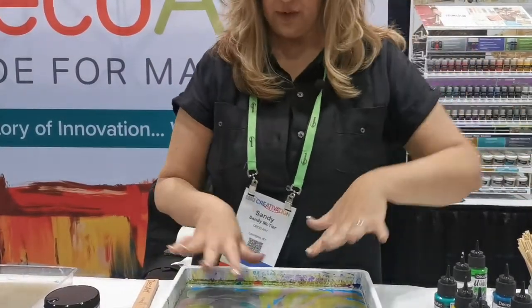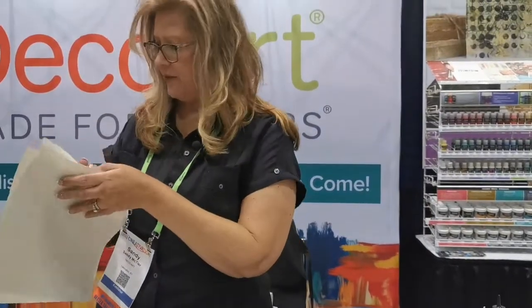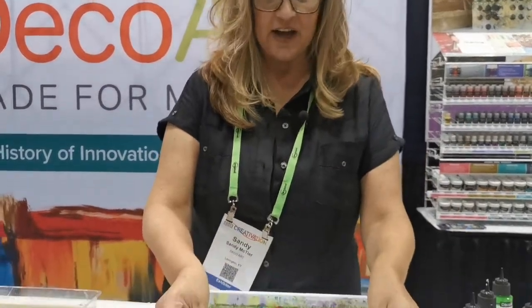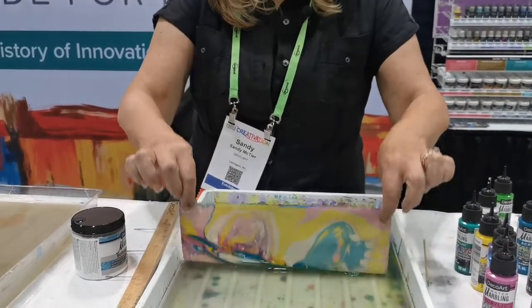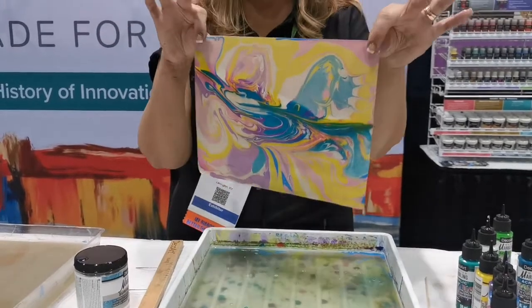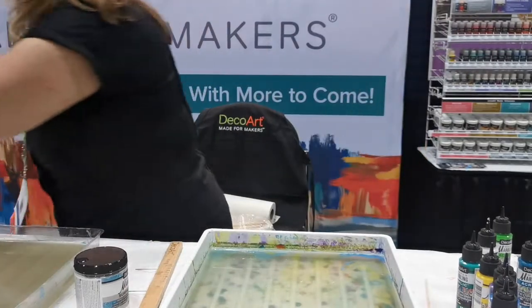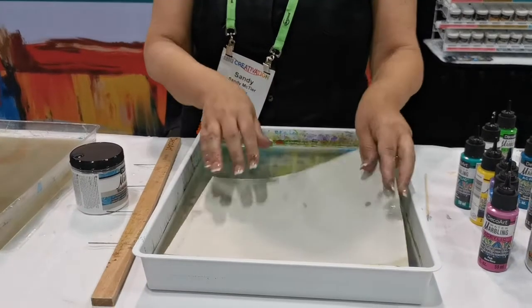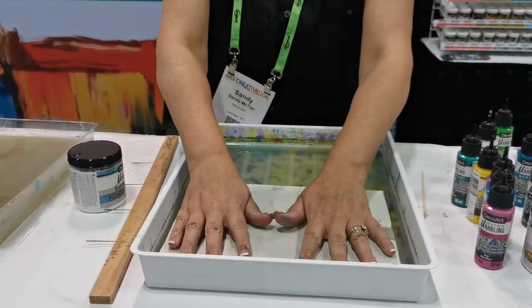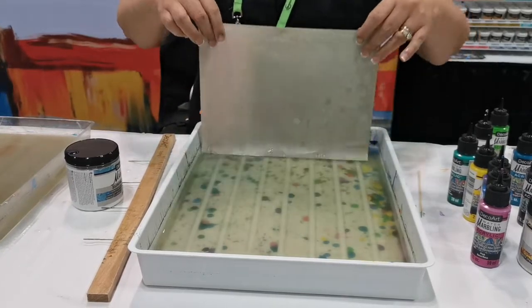When you're done with your pulls, you want to use our cleaning paper to get rid of that residual paint, unless you want to keep dipping and marbling things. Sometimes the cleaning paper result is so pretty to use in mixed media, cards, or art journaling — so gorgeous. Lay it to the side to dry, then clean that surface off so that the paint is removed and ready for your next marbled project.